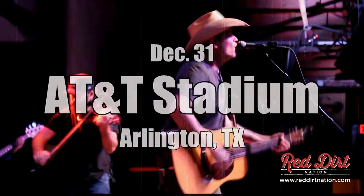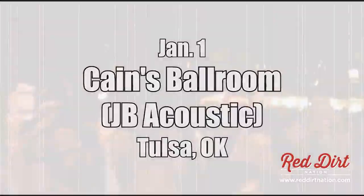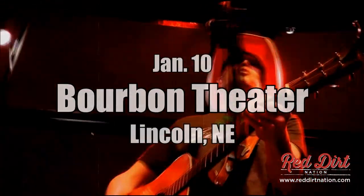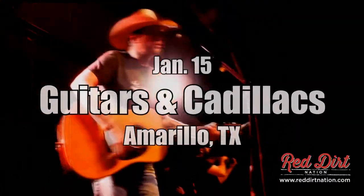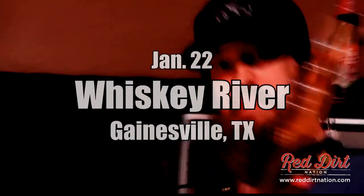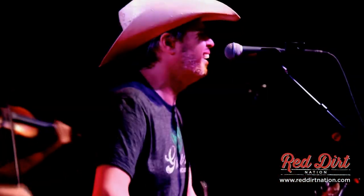Hey folks, when I'm not killing flies and cooking I like to tour with Jason Bowling — here are our upcoming tour dates. You can watch this episode and many more at reddirtnation.com.